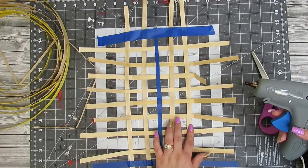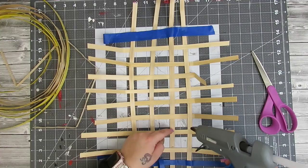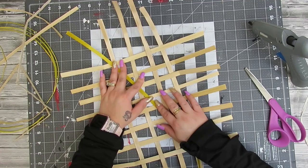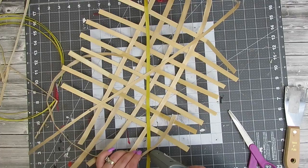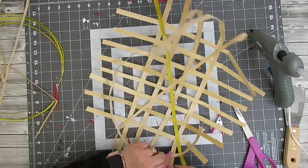Sorry if you hear any noises — that's my little girl in her play yard having a grand old time! Anyway, once you have it all hot glued, I take two more pieces and cross them. You want to start with the first piece, glue that down, then do your next cross piece. The cross piece is optional but I think it's just for the look — any tobacco basket I've seen has that X in the middle, but it won't make a difference if you don't like that. Now we're going to do the part where it gets that curve to it.